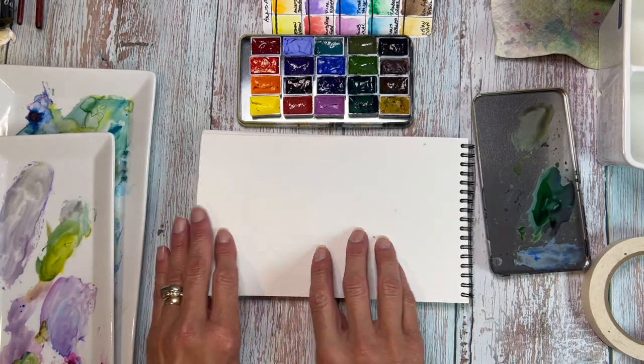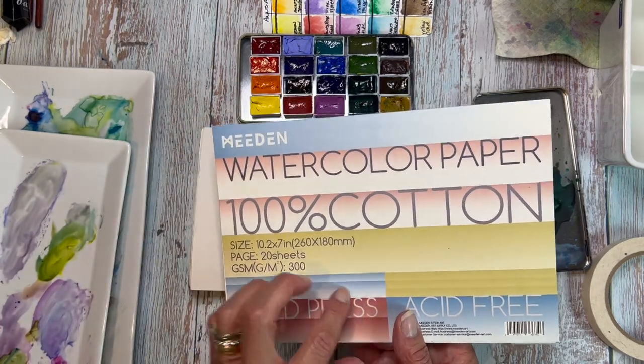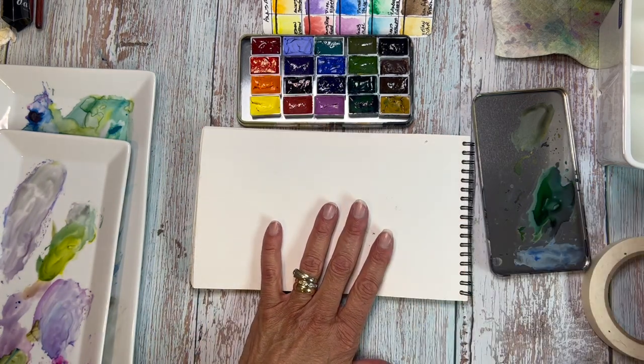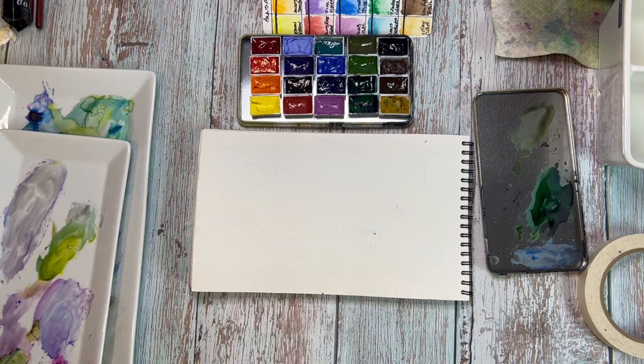Today we're going to be using the Arches Travel Journal — it's cold press, 100% cotton. By the way, the Medan watercolor paper is also 100% cotton. In tomorrow's video I am going to review this set with the Medan art supplies. There will be an affiliate link and a coupon, so if you're in the mood to do some art supply shopping, I've got some money-saving coupons for you. But for now, let's focus on painting these butterflies.